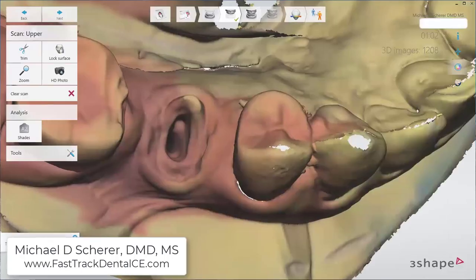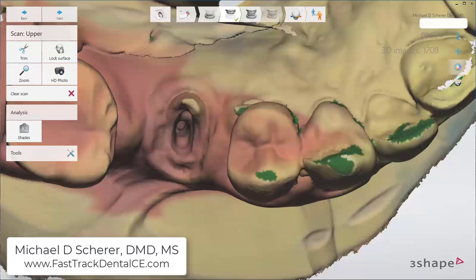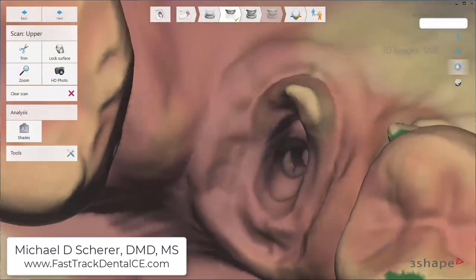Now, you don't need a perfect impression. You can see here I've got some spaces and some areas missing from the cusp tips. What's really important is that I've captured all the sufficient anatomy in and around where I plan on designing the actual post and core. It is helpful capturing as much of the other information as possible because that will assist with alignment. However, in this particular case the scan is sufficient.